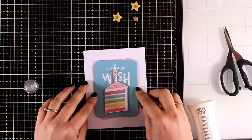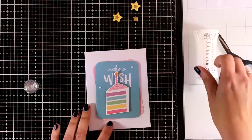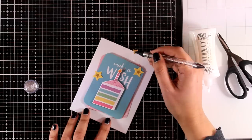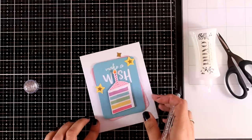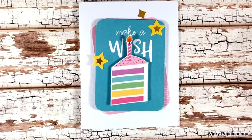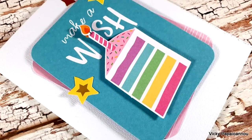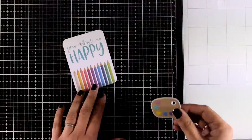I'm going to stick it on top of a standard card — one of the ones included in the kit — and move it around until I'm happy with the placement. Then I'm going to add a few of the die cut stars just to embellish it a little bit more; these have some foiling on top so they are nice and shiny. To finish it off I'm going to add some glossy accents where the flame is, and I'm going to call this card done.